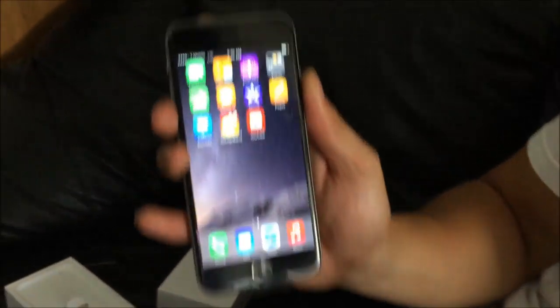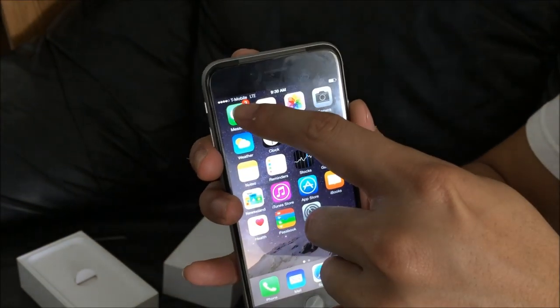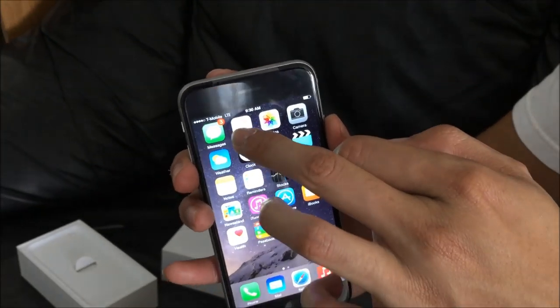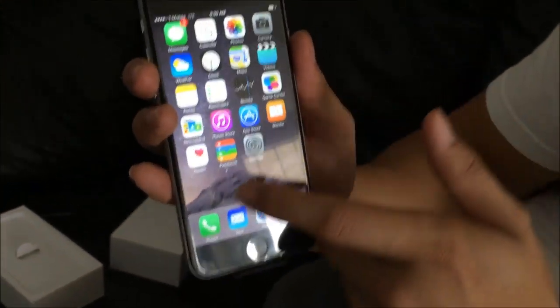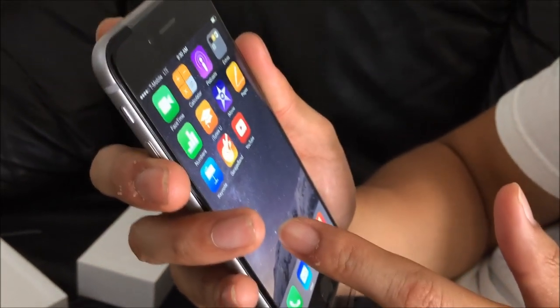Let's get into the phone real quick — slide to unlock, fingerprint ID down there. As you can see, we have T-Mobile running on 4 bars, sometimes 5. We've got LTE going on. A new app I noticed is the Health app. Let's see what else they put in here.